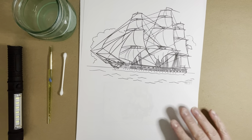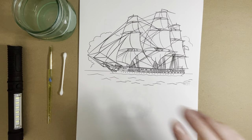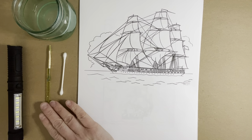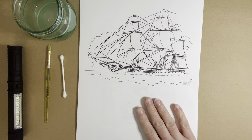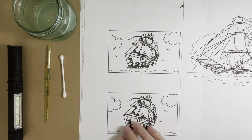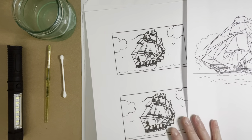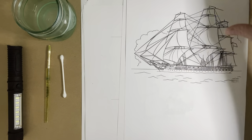Let's get started on our secret code project. Here we have some materials you'll need: some fresh squeezed lemon juice, an old paint brush or a cotton q-tip. We also have some paper choices here. I printed out a few of these from our website — I'll put that QR code link if you'd like to try these as well — to paint our secret message on top.